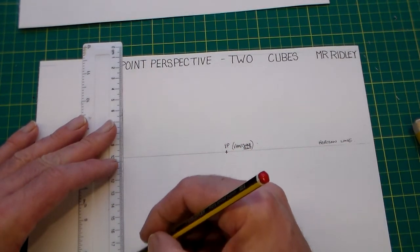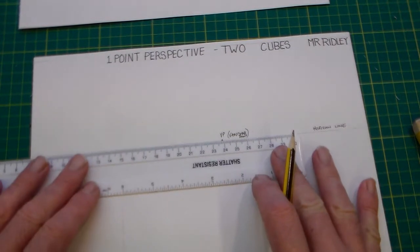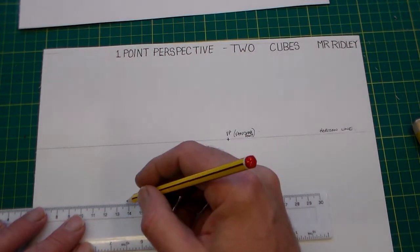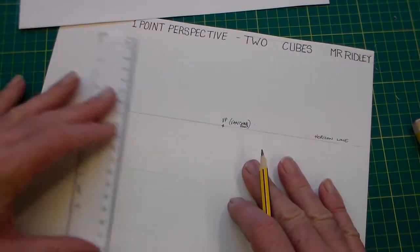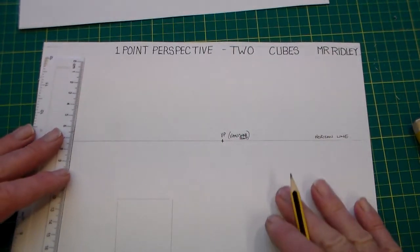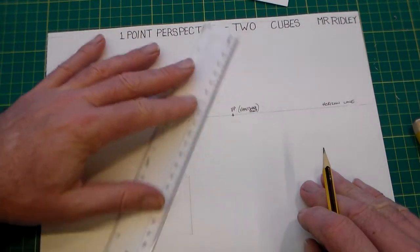Now we're going to draw a square, coming down from the horizon to get it accurate. You can draw a square — the size isn't totally important, you could do it bigger or smaller. So we can see there we've got a square, and then from each corner of the square we're going to draw lines back to the vanishing point.